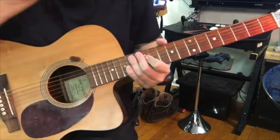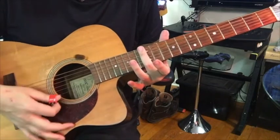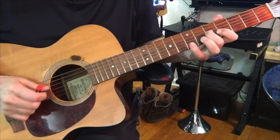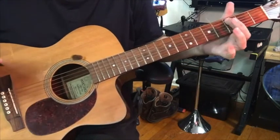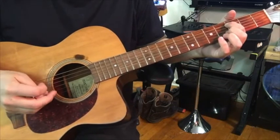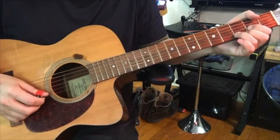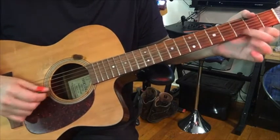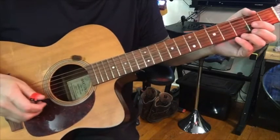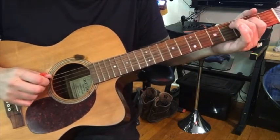Also, some songs like 'Roundabout' sound better with a pick. But then when you get to this part, if you only use a pick, you miss out on the descending bass line.